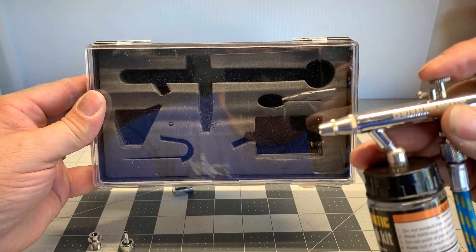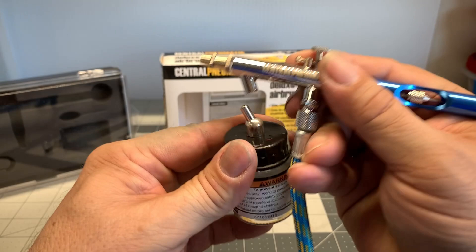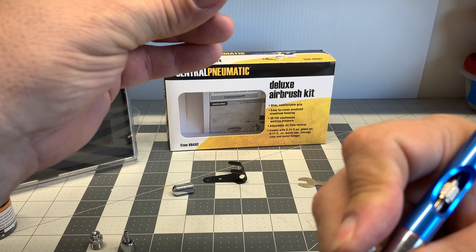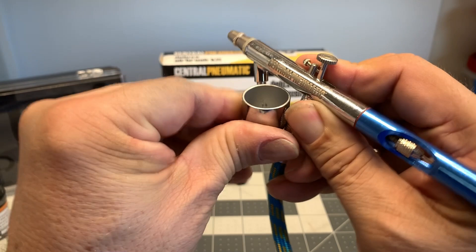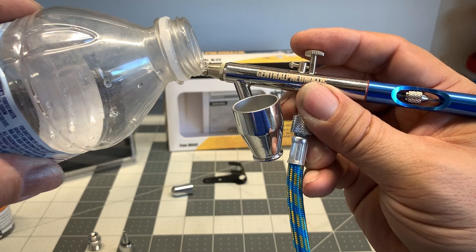There's your spray mist — you can definitely adjust that by pulling back farther to get a wider spray. This is definitely a step up from the single action airbrush. Now if you use the bottle you're going to have to mix up a large amount of paint. I would recommend you use the siphon cup because you can mix a small amount and it will work just fine. If you're just starting out, this is good.